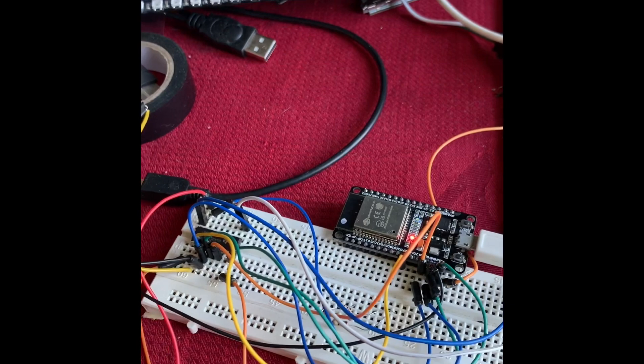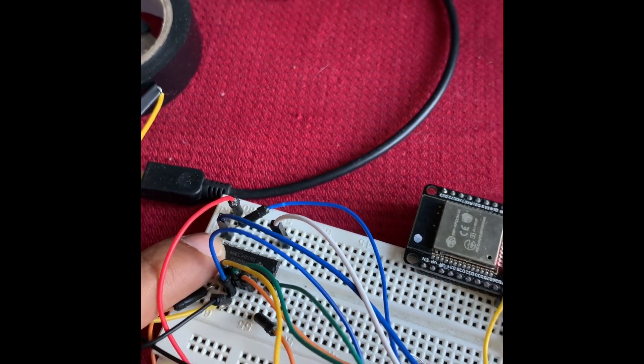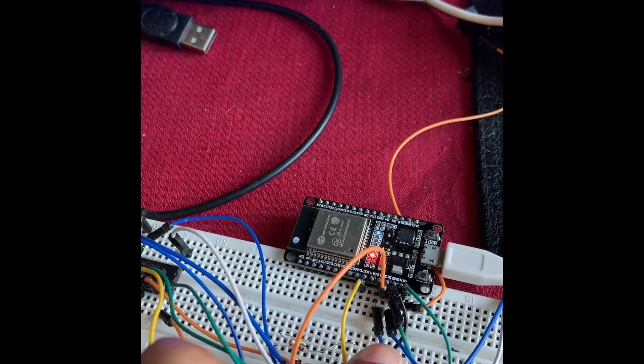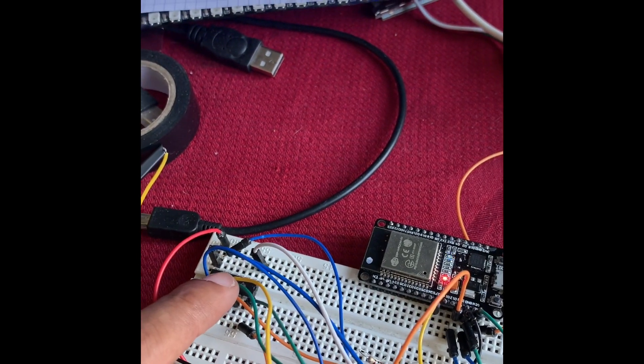So I've got my ESP32 and a shift register HC595. Here I've got my data lines, my latch lines, and my clock lines going to my shift register.